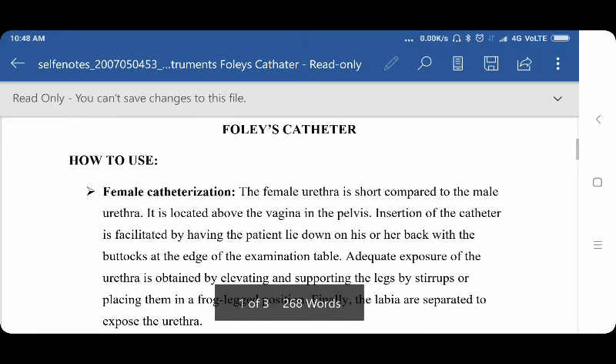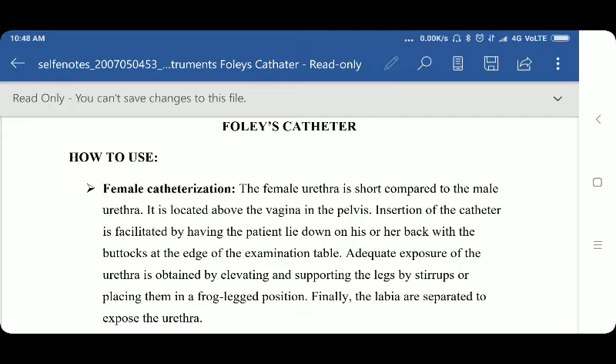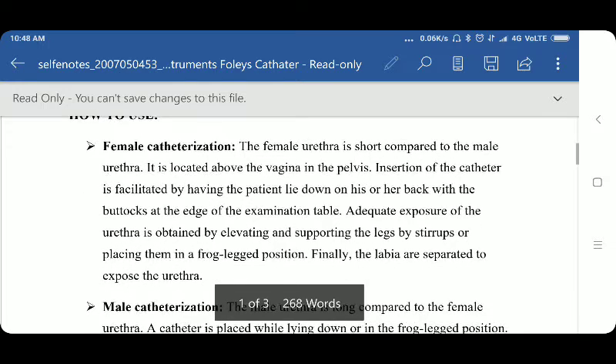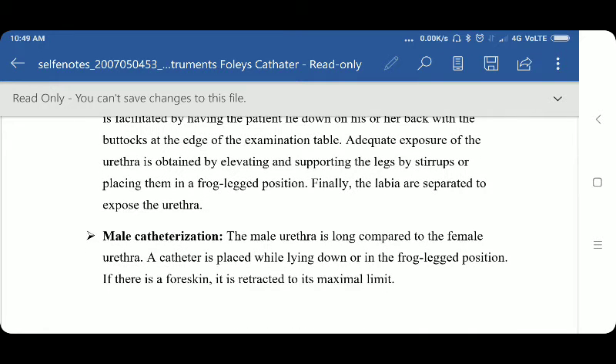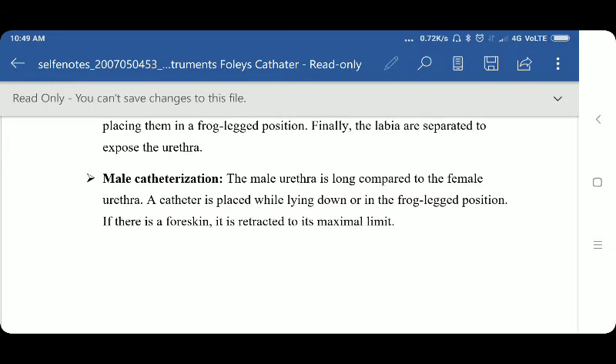First, let's see how to use the Foley catheter for female catheterization. The female urethra is short compared to the male urethra. It is located above the vagina and the pelvis. Insertion of the catheter is facilitated by having the patient lie down on her back with the buttocks at the edge of the examination table. Adequate exposure of the urethra is obtained by elevating and supporting the legs using stirrups or placing them in a frog-leg position. The labia are then separated to expose the urethra.